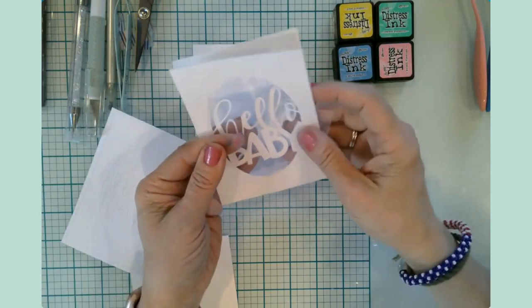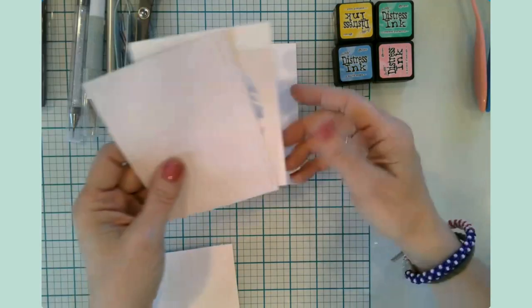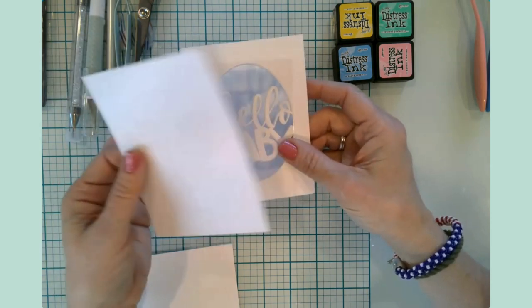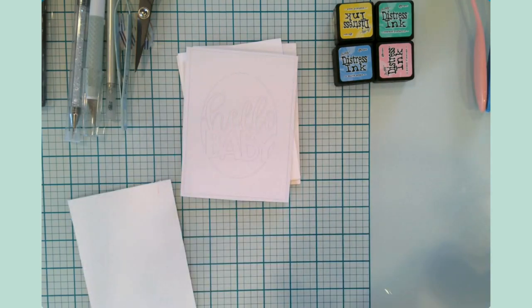We'll be layering these and then we have a top layer. This is a unique layer because it's actually sticker cardstock, which will be really helpful to adhere to some acetate for our shaker window. My thought was to sandwich this in and have this on top with some shaker elements on the inside. So before we get into the actual card making, let me take you to Design Space and show you what I have in mind.